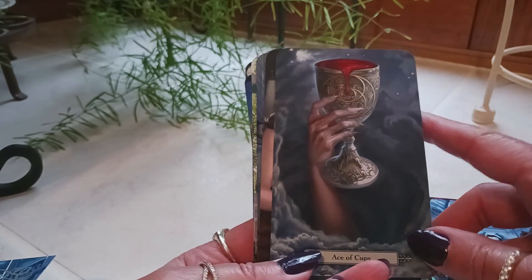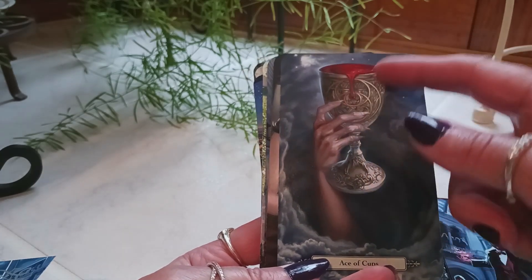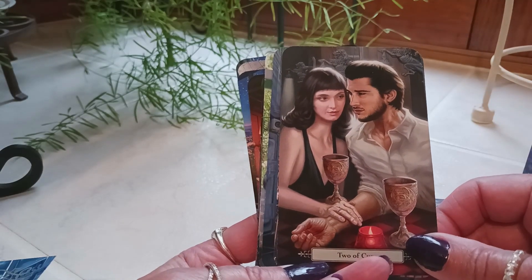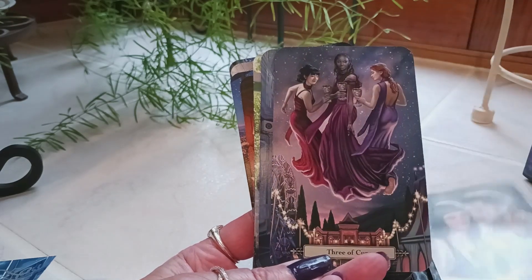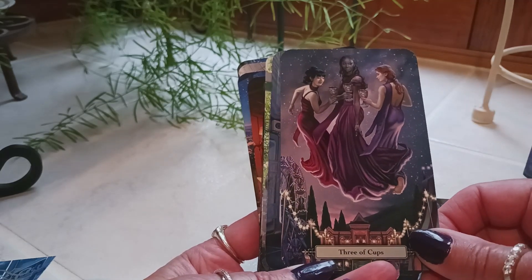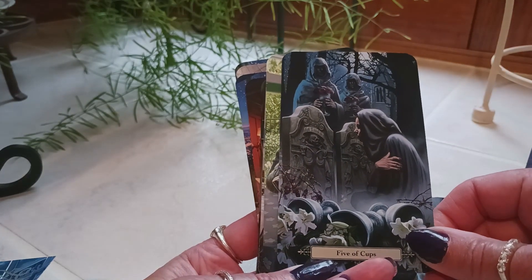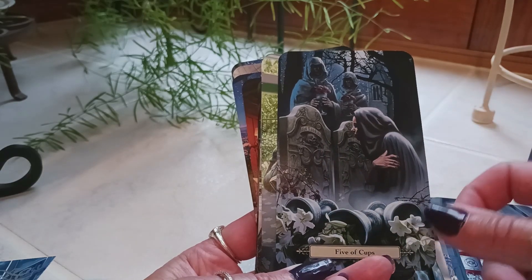Ace of Cups — now that looks like a good vampire card; we have the chalice of blood, how interesting is that! Two of Cups — I can see the connection with the two people. Three of Cups — celebrating, yes! Four of Cups. Five of Cups — sorrow; she looks like she's in a cemetery or graveyard.